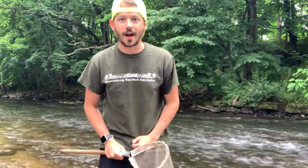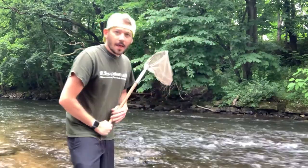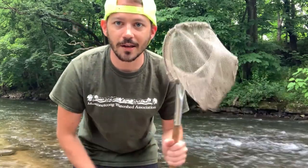The next thing you have to do is look around and see what you can find. Use your net. Most of the stuff you're going to find living in the river are teeny tiny little bugs that hide on the rocks and in the bottom of the river. So that's where we want to focus most of our time looking. We're going to use our net, turn over rocks, and see what we can find.